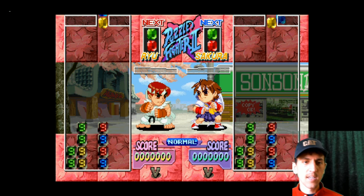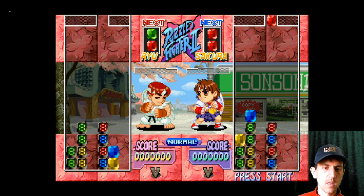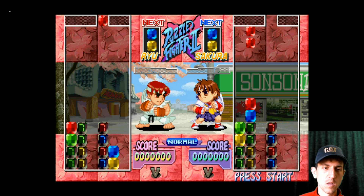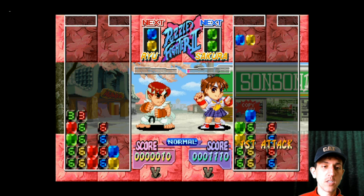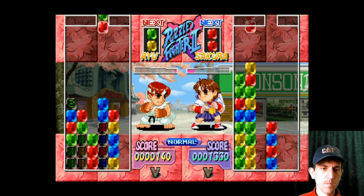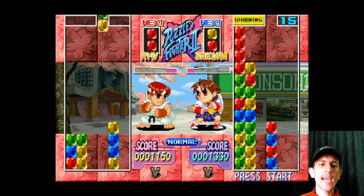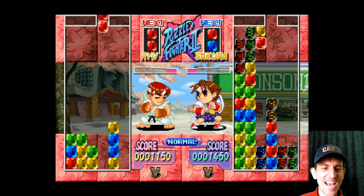Fight! Three chain, baby. Did you see that Hadouken? Nice.